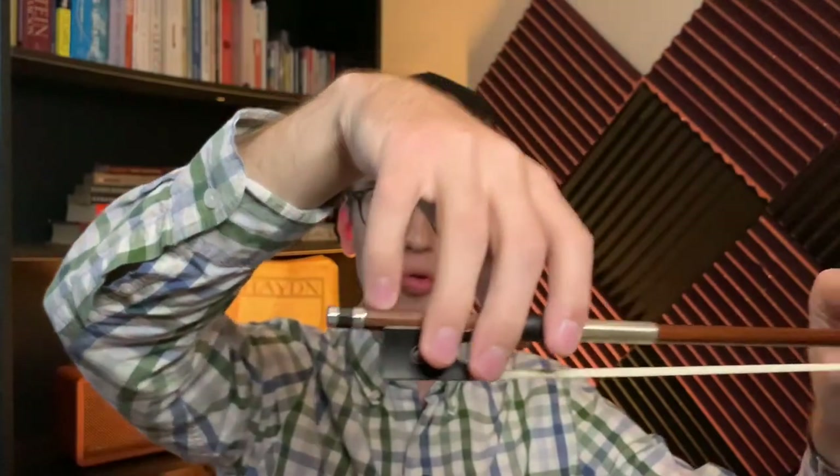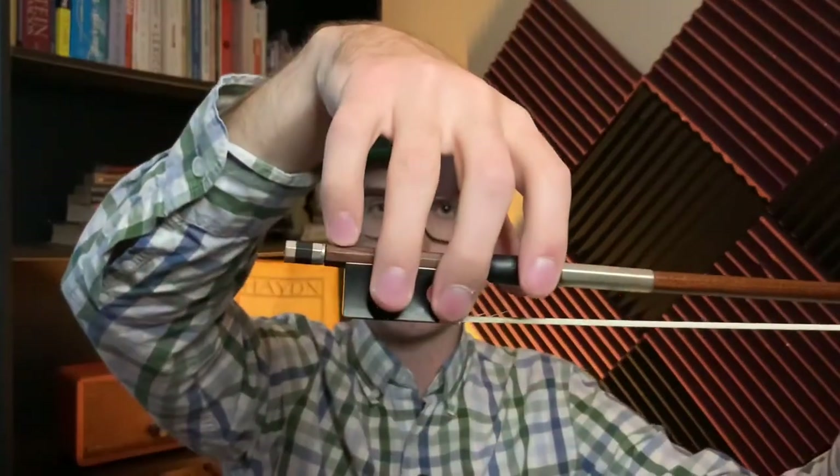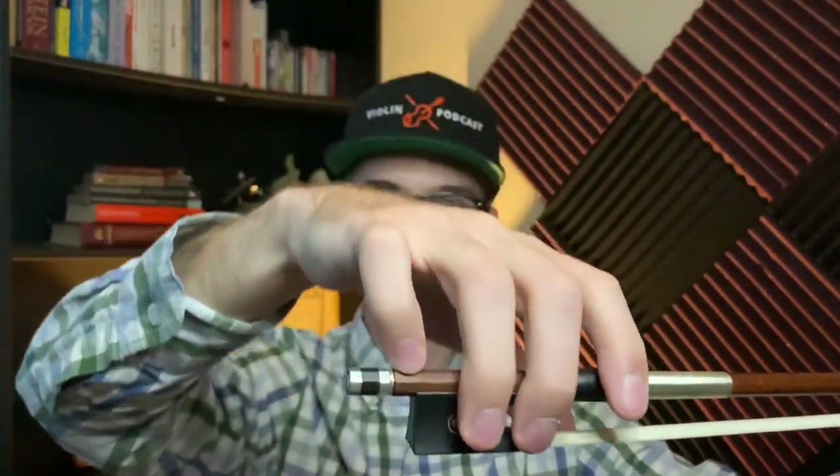If you're following along, I want you to place your wrist down and also your knuckles, so that way we have a nice flat hand. We can always put our wrist down, but if our knuckles are up, we're not really having that curvature with our fingers, and we run into the risk of having the Russian bow grip, which different violinists use, but for the sake of this video we're going to do it this way.